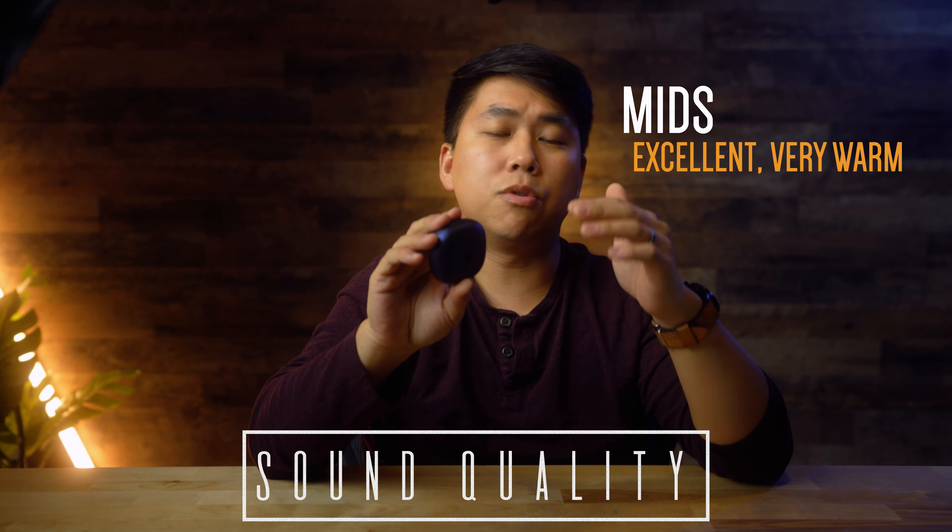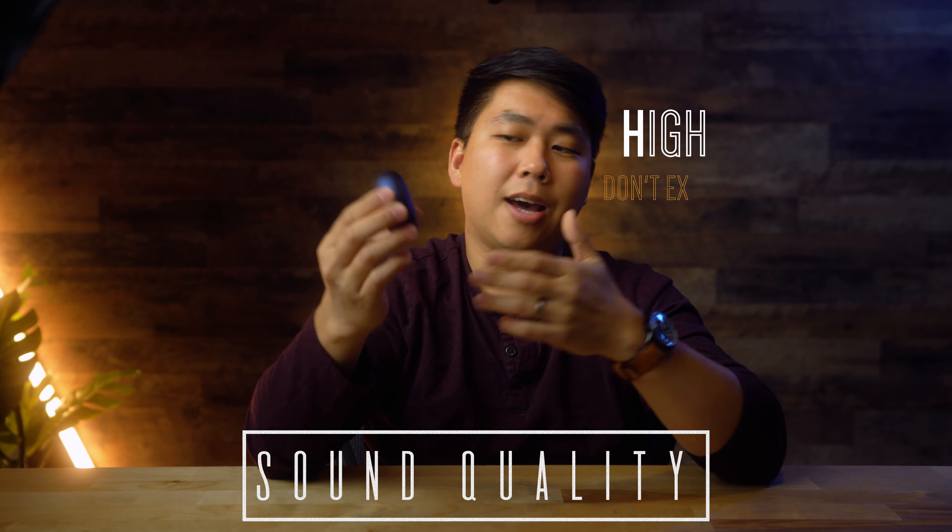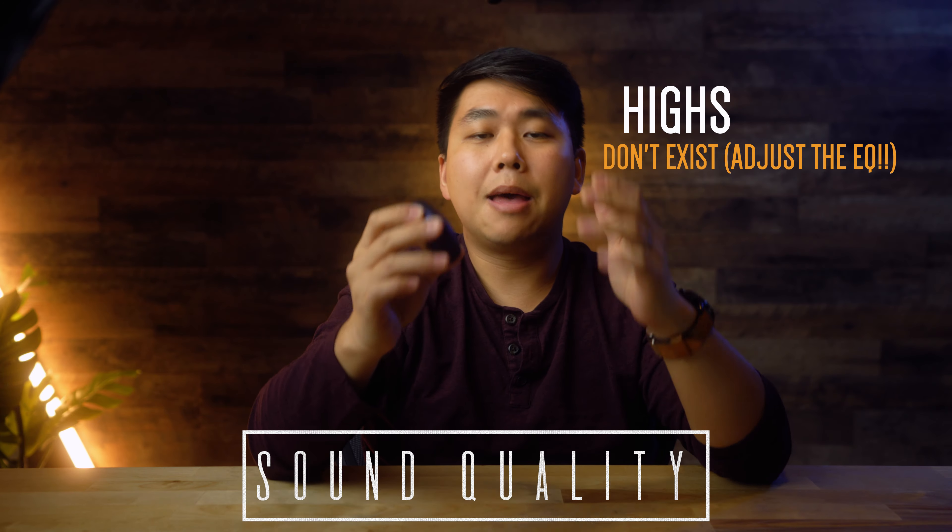The mids are very silky smooth and warm — I love them. Vocals sound so good on these. The highs, though, are just unpleasant.